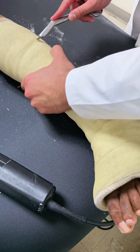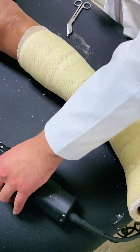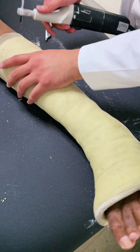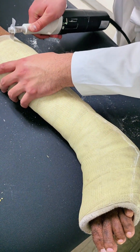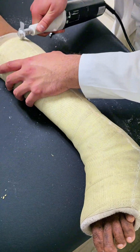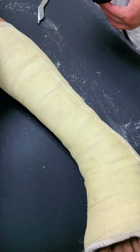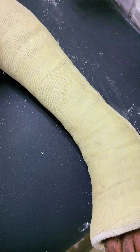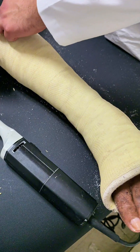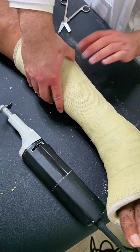With the cast removed, take a moment to assess the skin and the condition of the ankle. Look for any signs of irritation, pressure sores, or other issues that may need attention. If everything looks good, clean the area gently with warm water and a mild soap, then dry it thoroughly. Now is also a great time to discuss the next steps in the recovery process with your patient. Depending on their healing progress, they may need a supportive brace, physical therapy, or simply some time to regain full mobility.